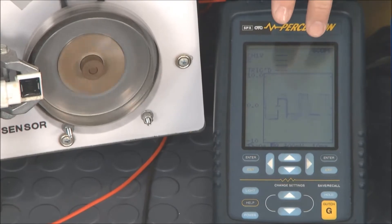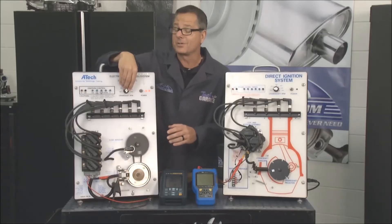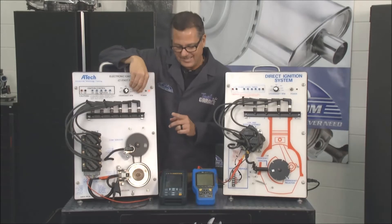What does that mean? The computer looks at that signal and determines where the crankshaft is. It also determines where to start the car. Now, over here on our other one, I'll fire up our other oscilloscope so you can actually look at an AC signal.